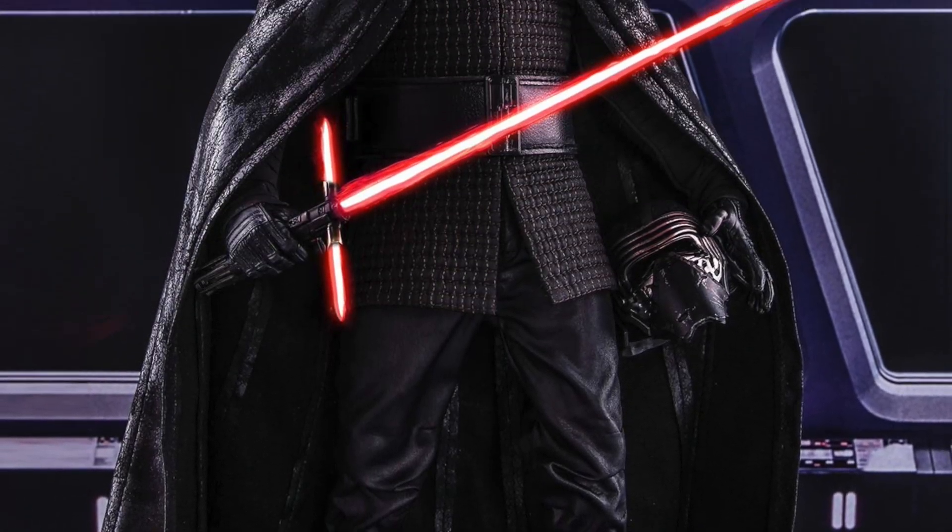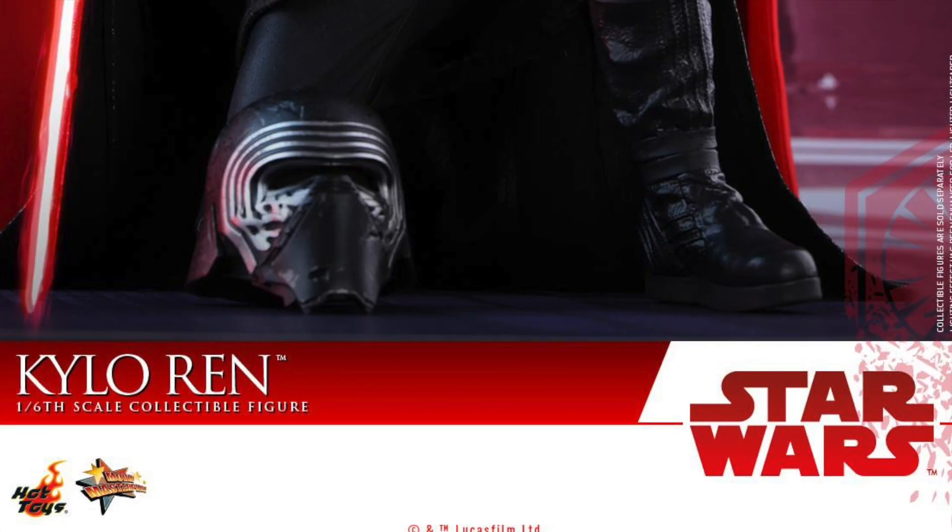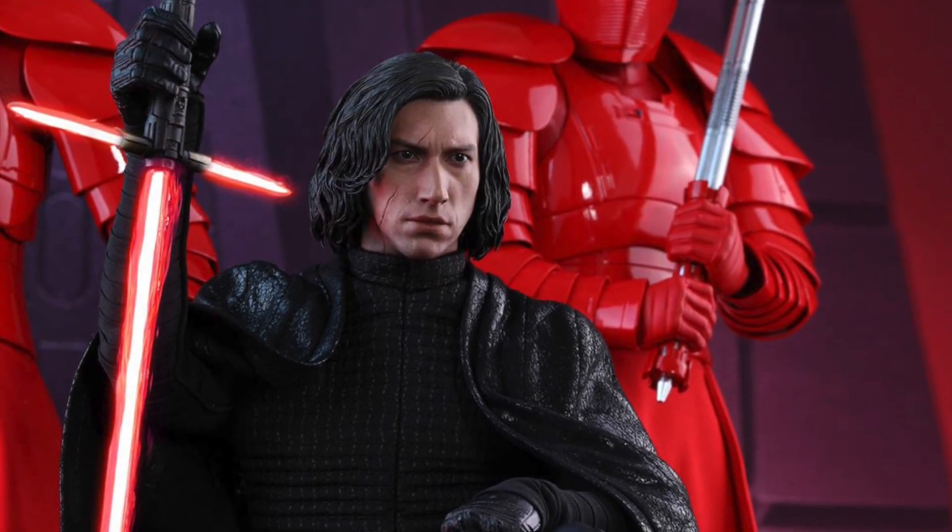What up, big kids? Here's your big news flash. Our second The Last Jedi Hot Toys figure has been revealed, and it's the Star Wars The Last Jedi Hot Toys Kylo Ren Movie Masterpiece 1/6 scale collectible figure.